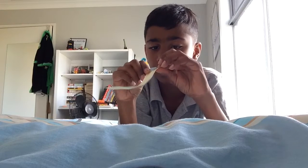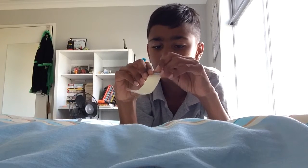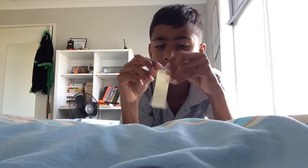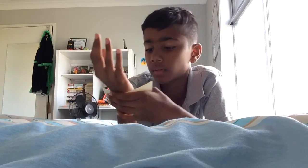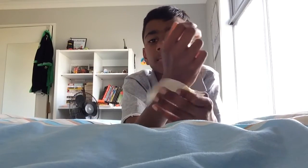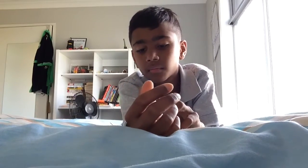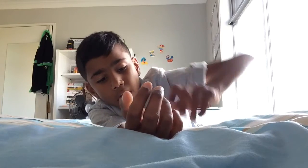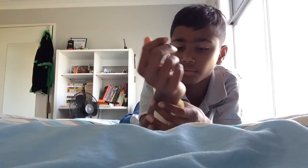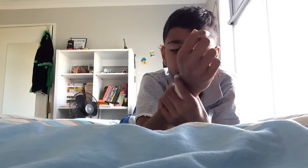I'm just getting that done now — trying not to make it too long. There we go, that's mine. I'm going to push it down a bit more, and then I'm gonna just put this on. Oh no, this is harder than I thought it would be. Oh no, is my thing not long enough?